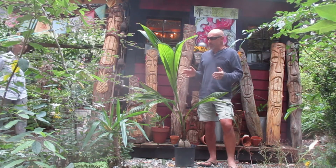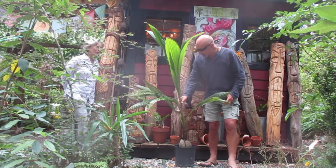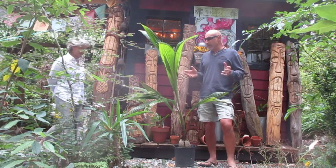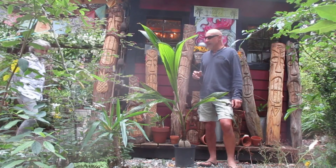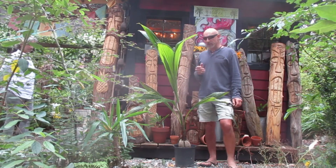It will get spider mites — well, we're going to spray this one. It's a nice looking palm. It's beautiful, and it does remind us of the Central Pacific. Maui is our favorite place to go, and we actually have kind of a Hawaiian theme growing here in our garden and our B&Bs.